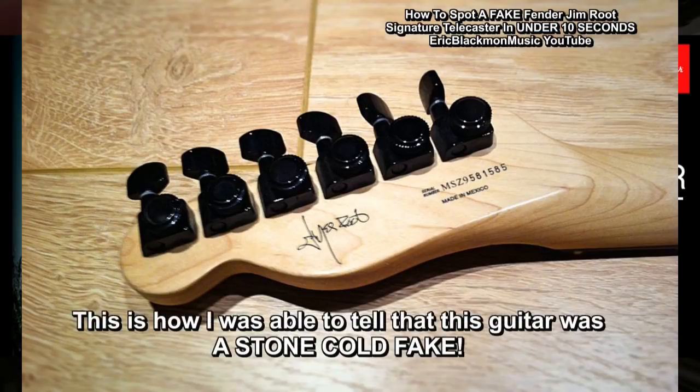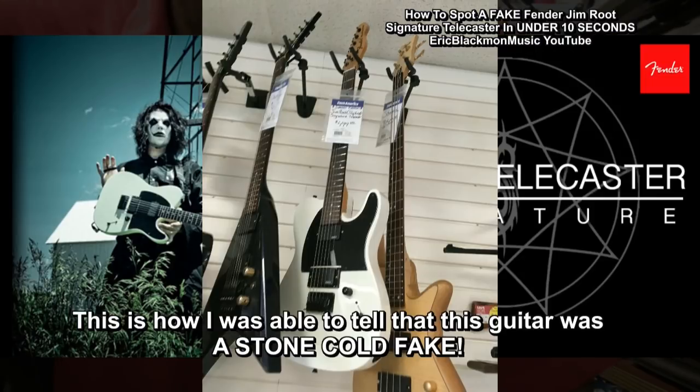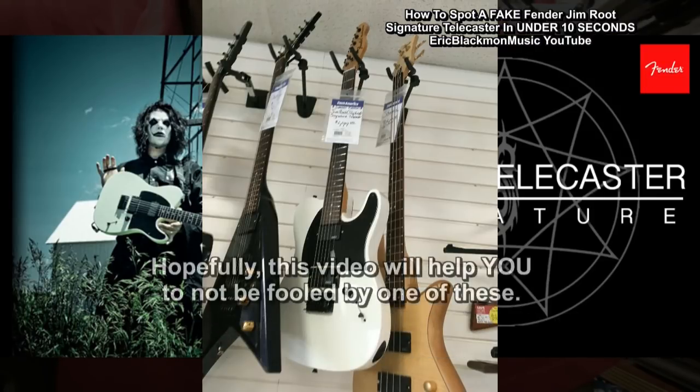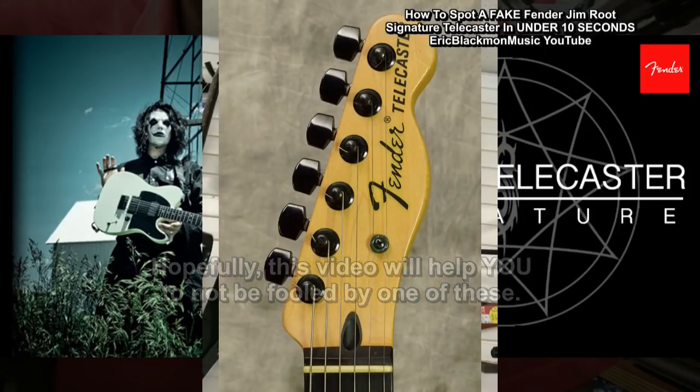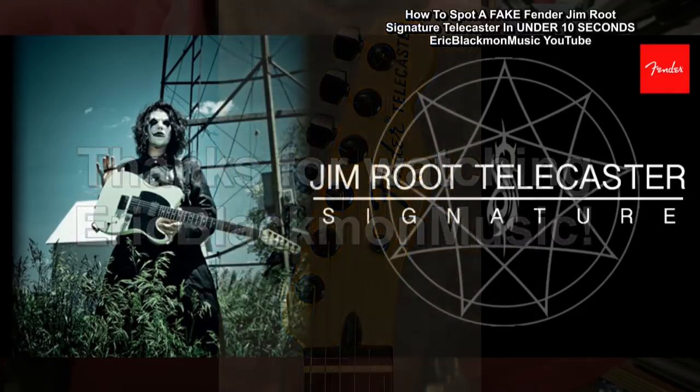This is how I was able to tell that this guitar was a stone cold fake. Hopefully, this video will help you to not be fooled by one of these. Thanks for stopping by, and have a great day.